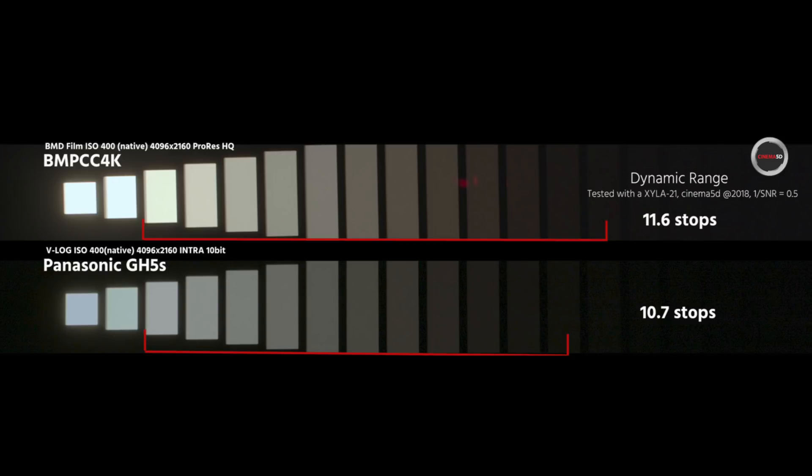Comparing it to the GH5S, where many people claim it's supposed to have the same sensor — I actually doubt that seeing the results. At ISO 400, which is the native ISO, the Blackmagic has 11.6 stops and the GH5S has 10.7 — so almost a stop more at ISO 400 than the GH5S. At ISO 3200, the second native ISO of this camera, the results with the GH5S become very similar, around 10.4, so you lose about a stop at ISO 3200 with the Blackmagic Pocket. Thanks everybody for watching. Please do subscribe to Cinema 5D's YouTube channel — there is more content coming regarding the Blackmagic Pocket Cinema Camera 4K and many other cameras. Please stay tuned and see you soon.